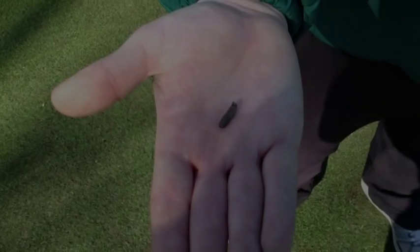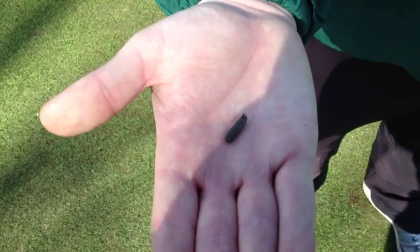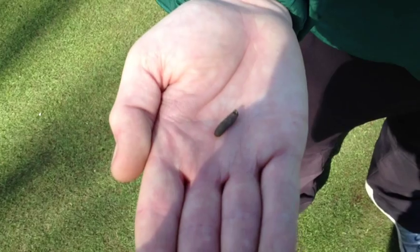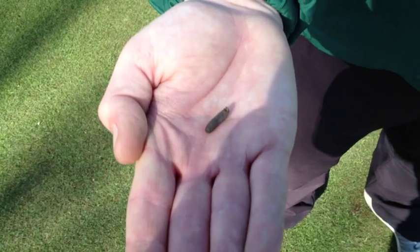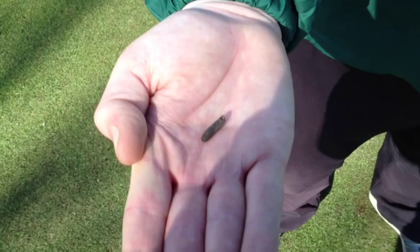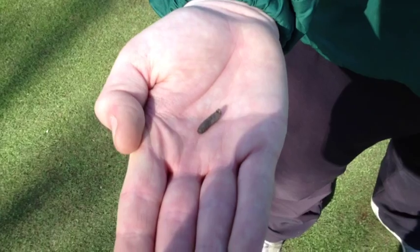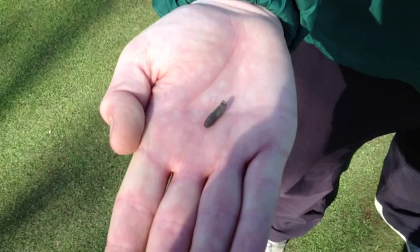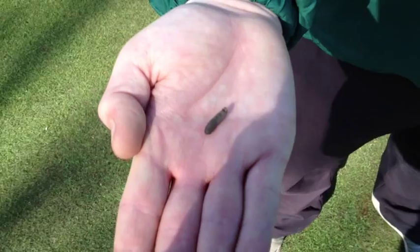I have noticed the occasional leather jacket lying on the surface — not enough to cause any consternation at all, but just be aware that anyone who's seen any crane flies flying around at the back end of last year ideally should have sprayed the greens for leather jackets. If numbers get too high they can cause damage. These grubs chew on the white fresh roots which we're trying to encourage this season, so they're not a good thing to find in the green. In Matt's hand now is a quite mature leather jacket.